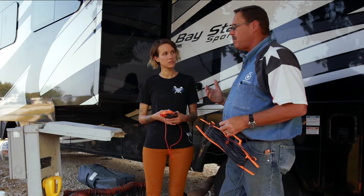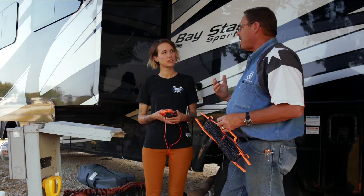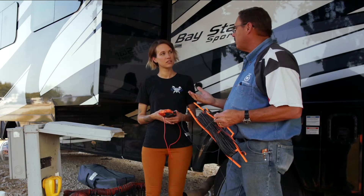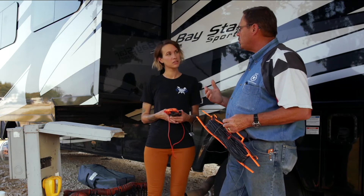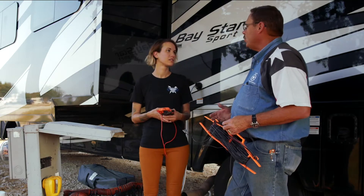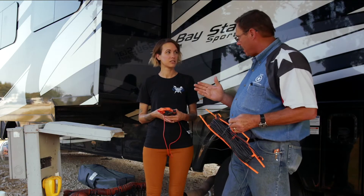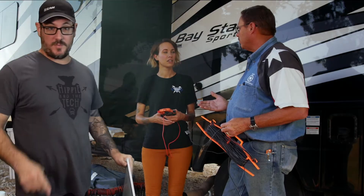You also see situations with power ports where maybe somebody came by with a weed eater and just lanced that cord open, or maybe there was some water that got into something. What we're concerned about is: this RV is sitting on rubber tires, and when you grab a handle or touch something metal on this RV, it doesn't electrocute you.